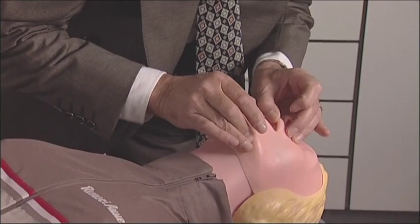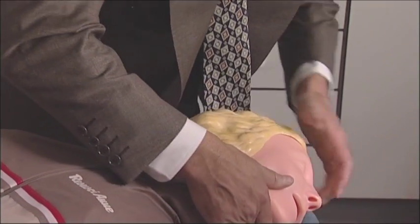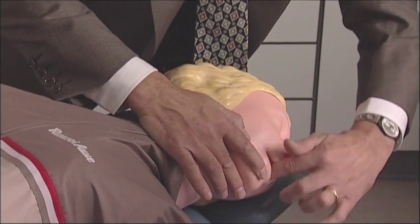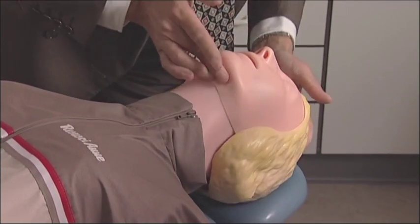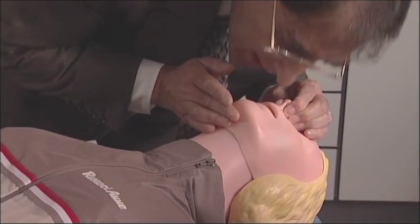If there is no pulse and the patient is not breathing, set up the emergency protocol. Look inside the mouth to make sure there are no foreign bodies in there. If there are, turn the head to one side and do a finger sweep. Return the patient's head back to the centre, pinch the nostrils and blow.